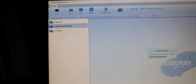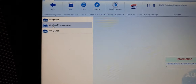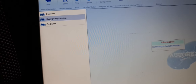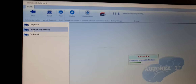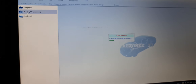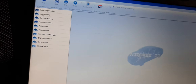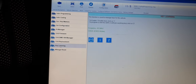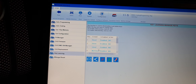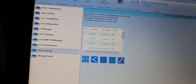Mini Cooper 2018, disable and enable key. The customer lost the key, we have to disable it. Next, to know we have two keys.